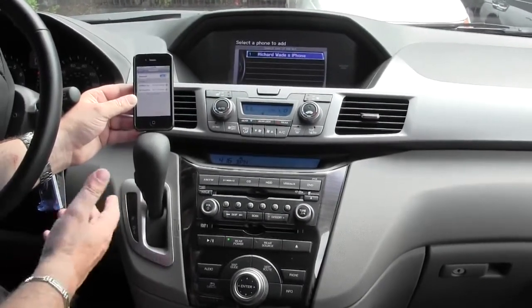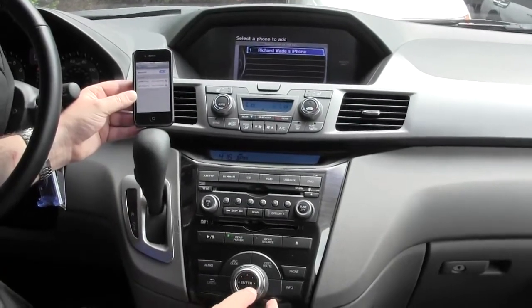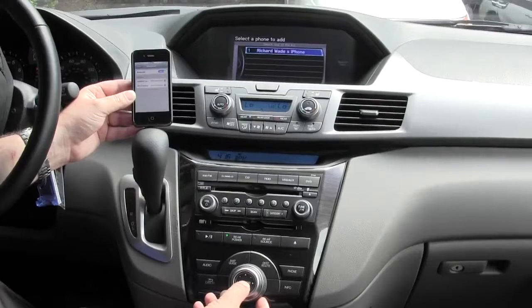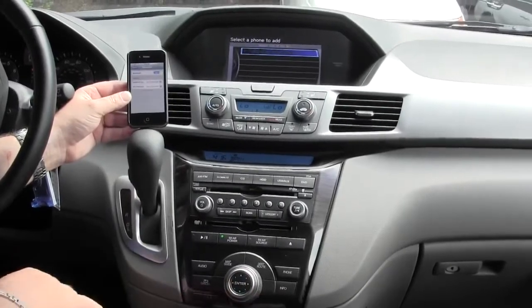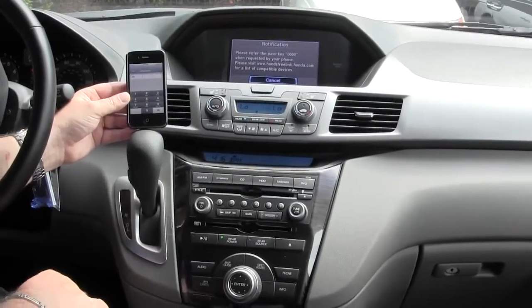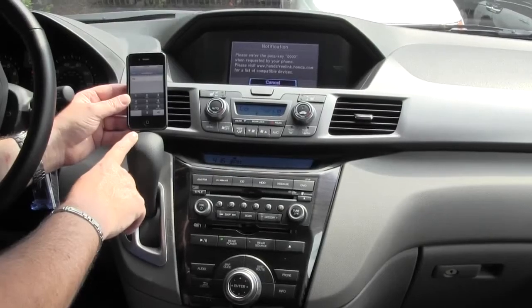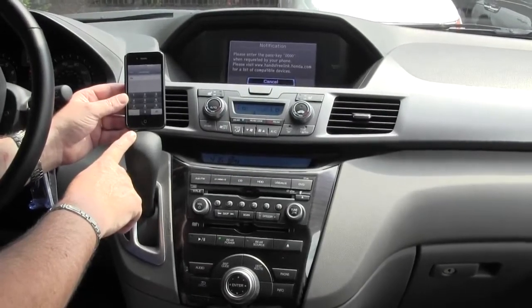OK, so there you'll see it's found Richard Wade's iPhone. Now after we get that up and it's highlighted, we're going to use the enter button again. We're going to hit enter. The system says please enter the pass key 0000 when requested by your phone. Please visit www.handsfreelink.honda.com for a list of compatible devices.